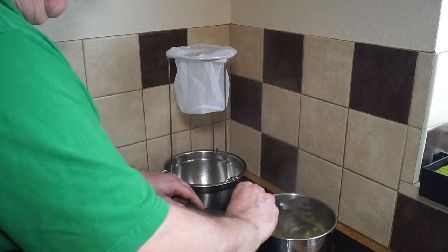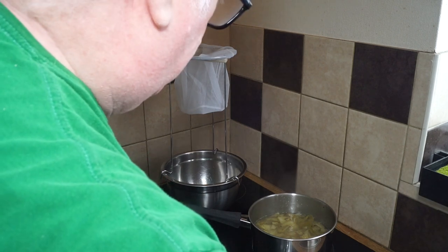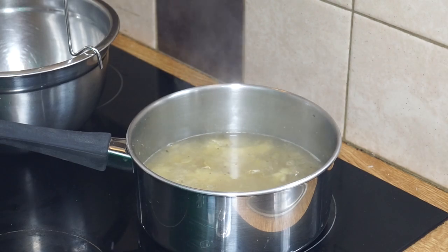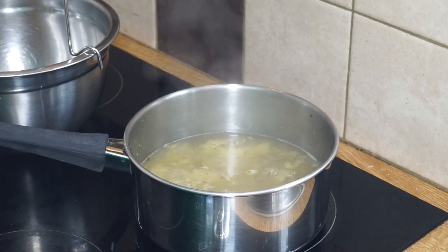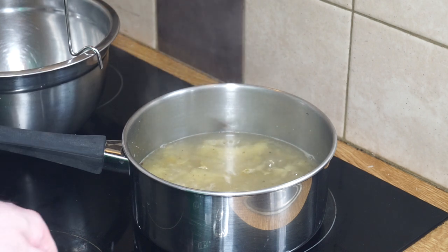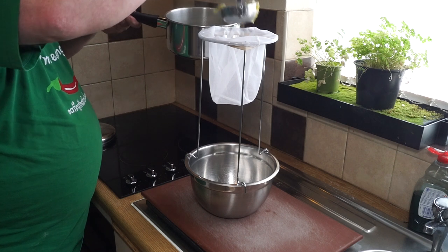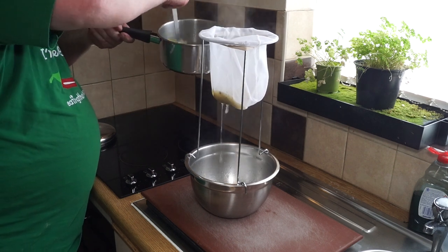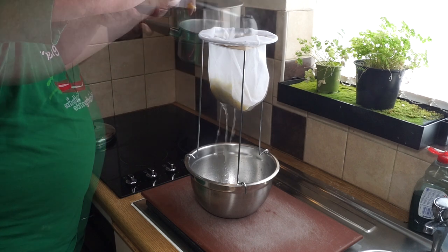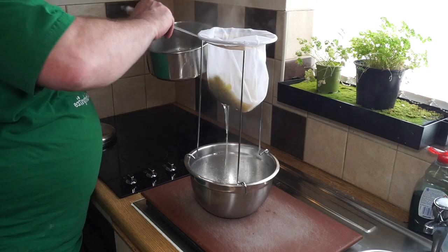I'll leave that mashed in there to cook for about another five to ten minutes. You can see it's mashed and boiled down rather well, so now I'm going to let it cool off a little bit and then transfer it to my jelly bag. The jelly bag has been scalded along with everything else to make sure it's clean and safe. I'll ladle it in, leave the apple in there, don't squeeze it, and just let gravity do its thing.